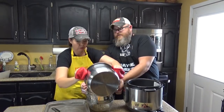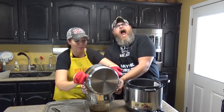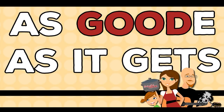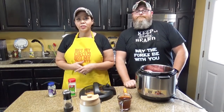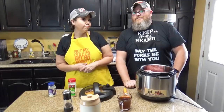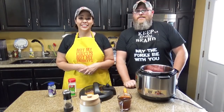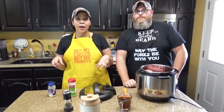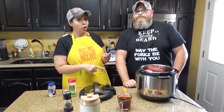Hey guys, today we're showing you how to make make-ahead ground beef in an electric pressure cooker. Welcome back to my kitchen. I am Chris from recipesatcroc.com. I am Mikey from recipesatcroc.com, and we are here today to show you how to make make-ahead ground beef in an electric pressure cooker.